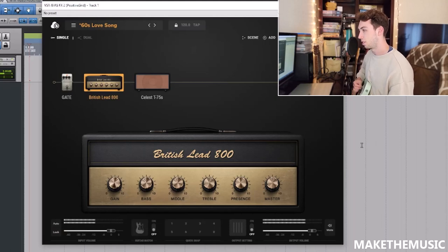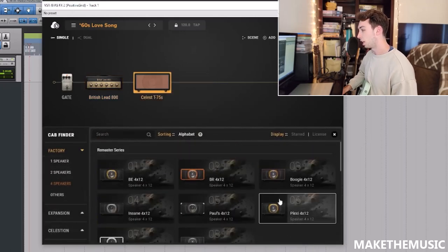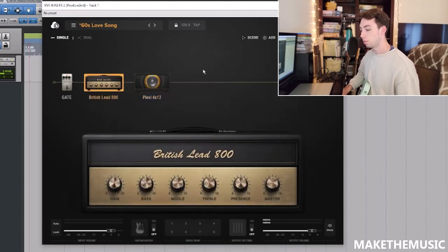So let's go to the JCM 800. There should be one somewhere — okay, we get the British Lead 800, let's start with that. I'm not a fan of this cab so let's swap it out. Let's go with the Plexi 412 — yeah, that's a significant improvement there.